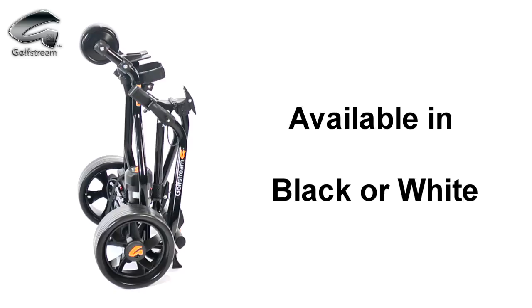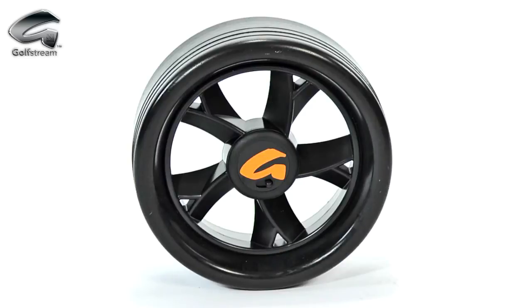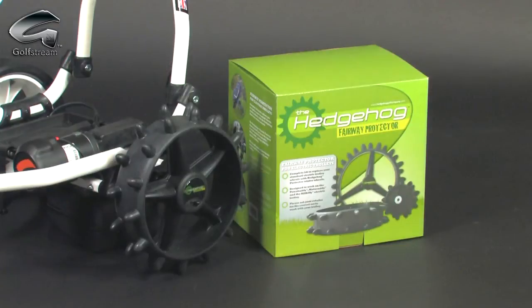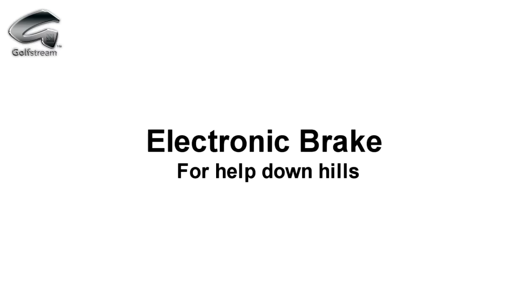The Duo is available in black or white and with a choice of wheels: sports, pneumatic and hedgehog winter wheels. For those who would like some help on downhills, the Duo is also available with an electronic digital brake.